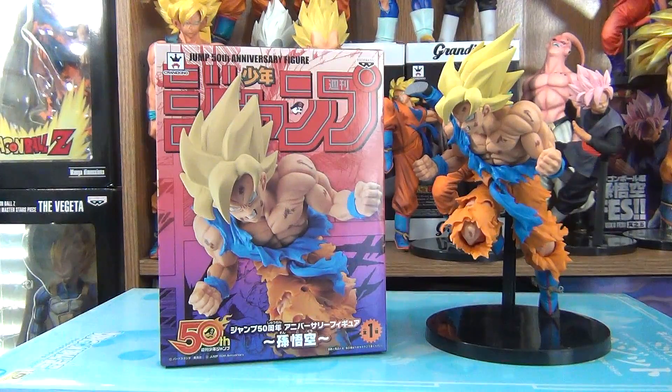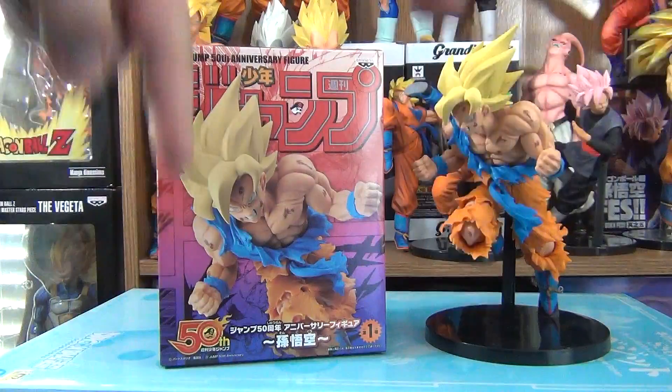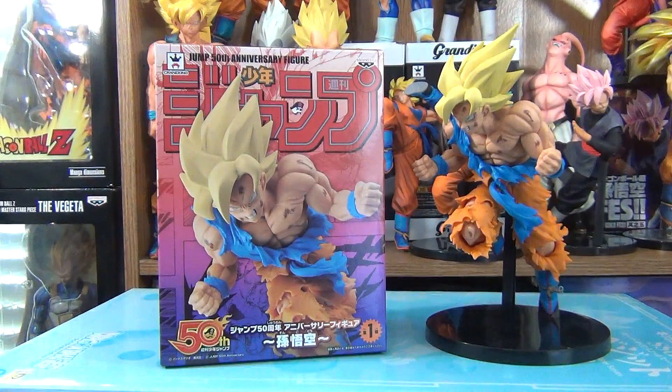I got him on eBay. Most, if not all, online shops are sold out, so eBay and Amazon is your best bet. I'll provide links in the description box below. If I do find some places other than eBay and Amazon, you'll find them there too.